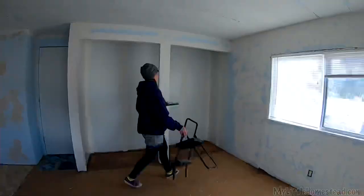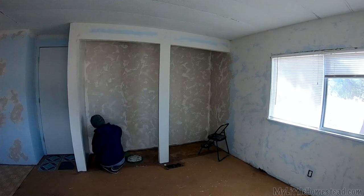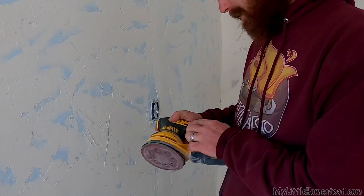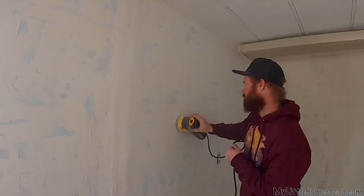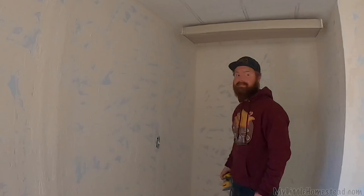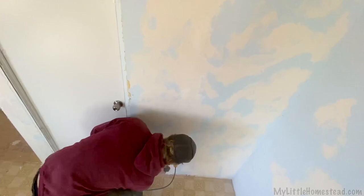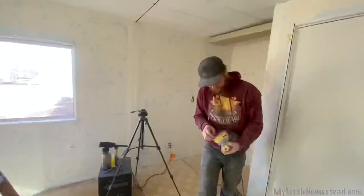Hailey had the brilliant idea of trying the orbital sander out instead of hand sanding, which would take a long time. We just chucked some 220 on there on the lowest setting to see if it takes all of our hard work off right down to blue. That works pretty good — it's fast, really fast. Made short work of that. You know there are times in your life when you should wear a mask — that was one of them.